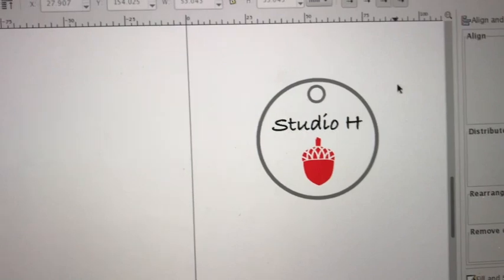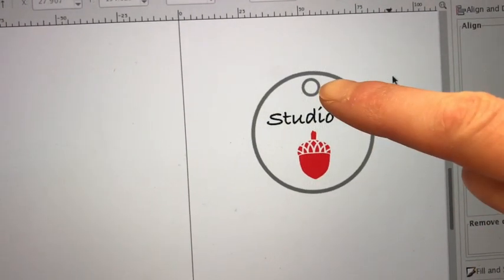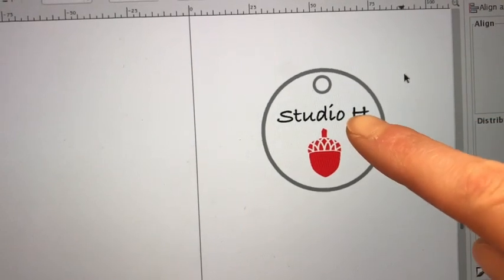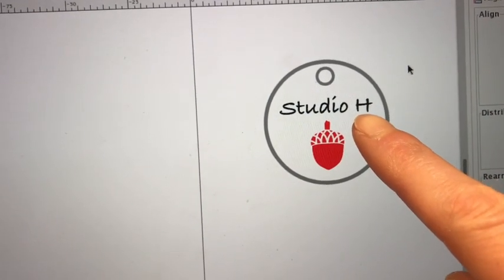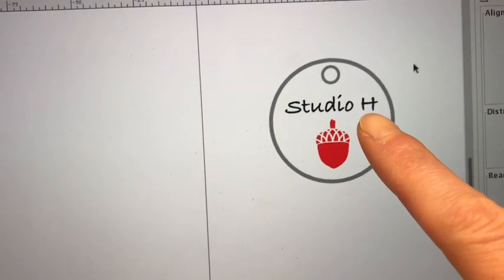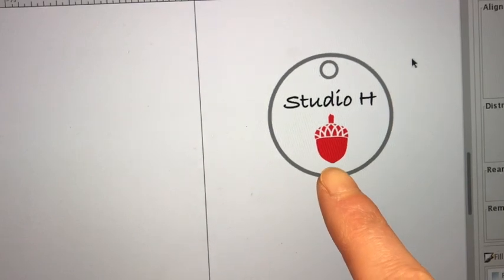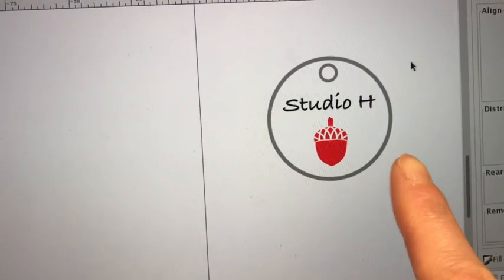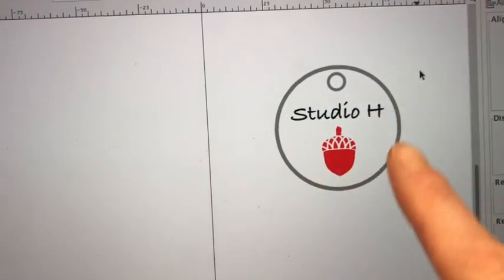So what's going to happen? There are three colors in this image. There's a gray here and here — those are going to be cut out. The text here is black, which I believe I am going to engrave, but I'm leaving it open to change my mind if I want to score it instead. And then this acorn is red. It doesn't matter what the colors are, but as long as they're different colors I can tell the laser to treat each element differently.